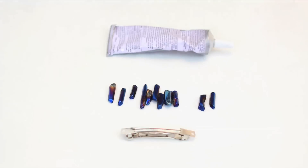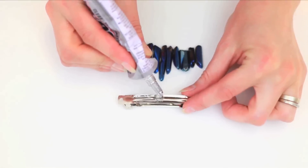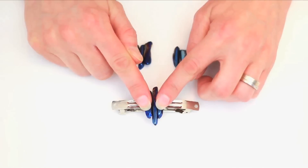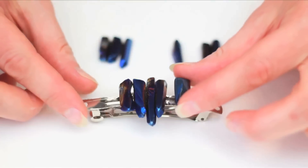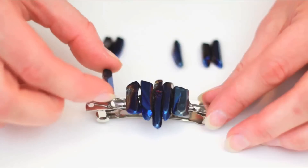Choose enough beads to fit along your clip and lay them out in the design you dig. Add a tiny dollop of glue to the center of the clip and add your first bead. Work your way out from the center, pushing the beads together as you go. The glue holds them in place nicely, but you'll need to assist them just a bit, pushing them towards the center to prevent any gaps.